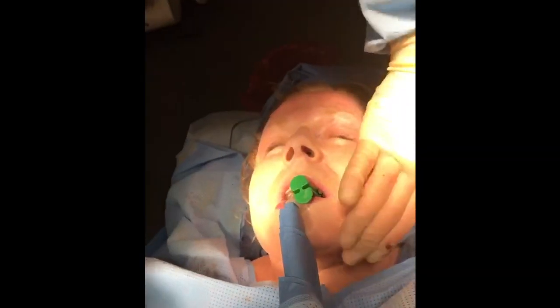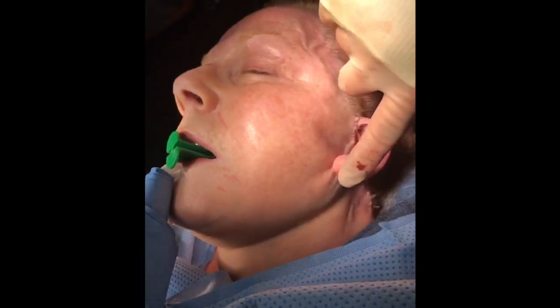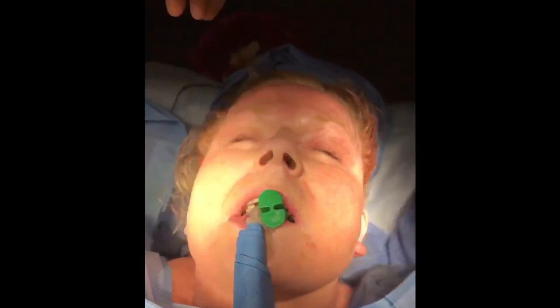That's her before and this is her after. As you can see, she's much tighter. If you look from the side, you can see her neckline is nice and tight. The incisions will heal really well and she'll be very happy — 10 years younger.